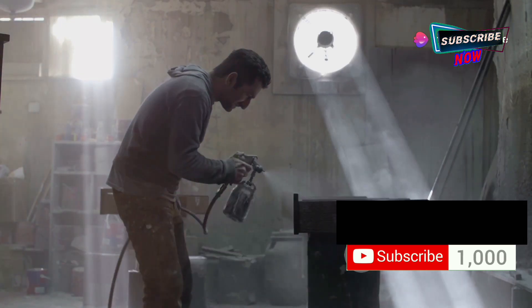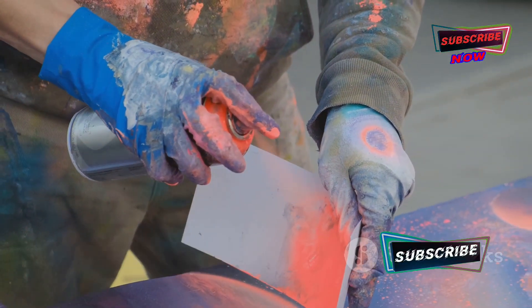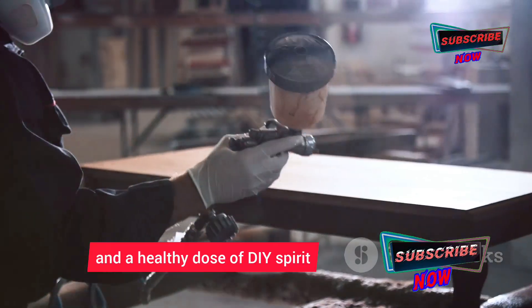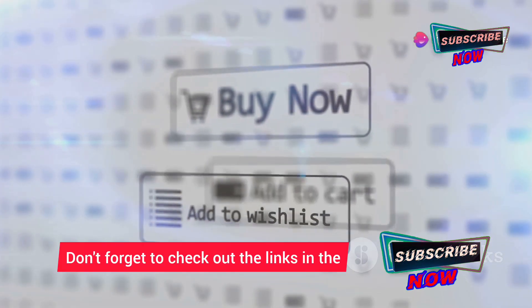So there you have it — your crash course in spray painting like a pro. We've covered everything from choosing the right sprayer to mastering those essential techniques. Remember, with the right tools, a little practice, and a healthy dose of DIY spirit, you can tackle any painting project with confidence.